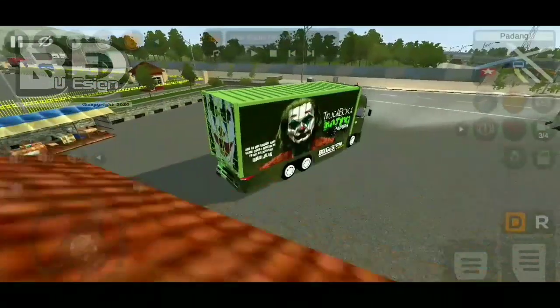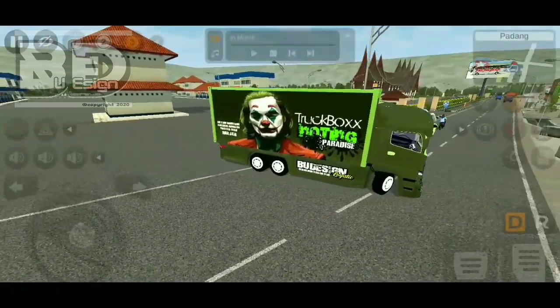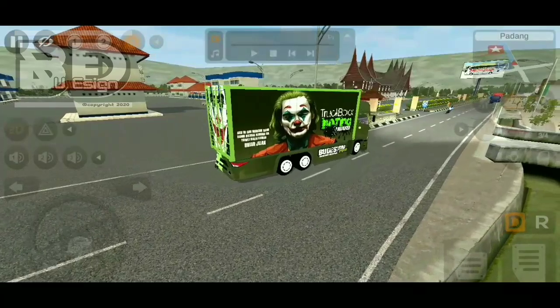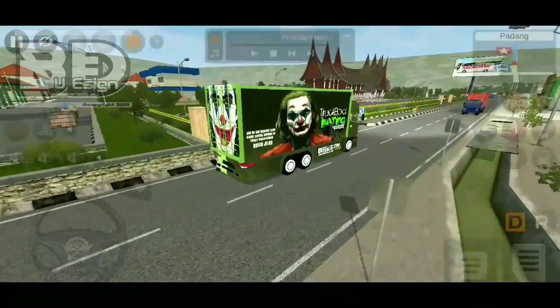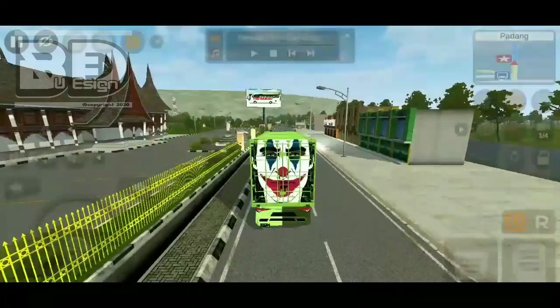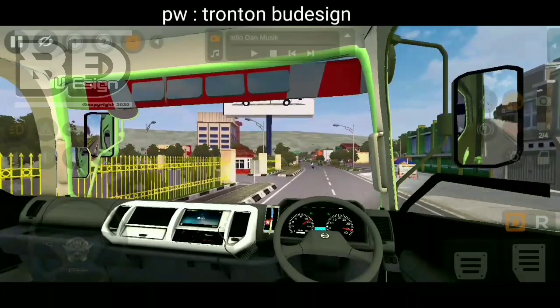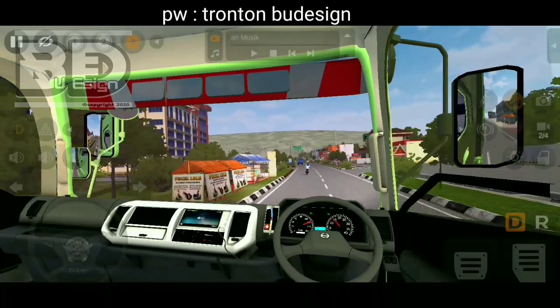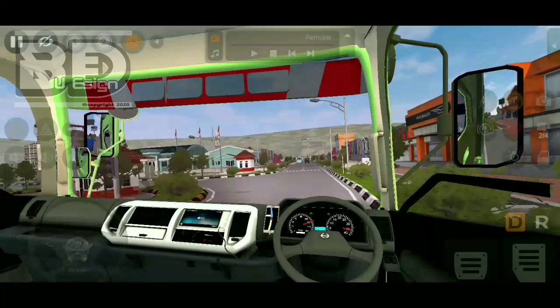Dan mode ini enak sih buat oleng. Nih pas awal memang berat, tapi kalau udah agak kenceng dikit, kenceng banget nih mode. Dan buat kamera interior, menurut saya ini paling enak segini — nggak tau menurut kalian ya, apa ada yang kurang. Tapi menurut saya ini enak banget guys.